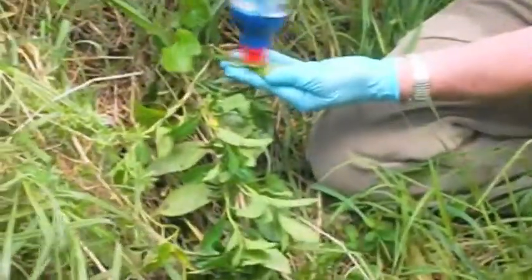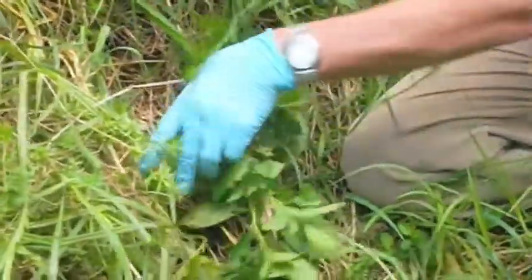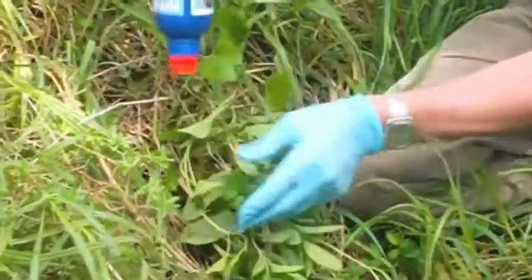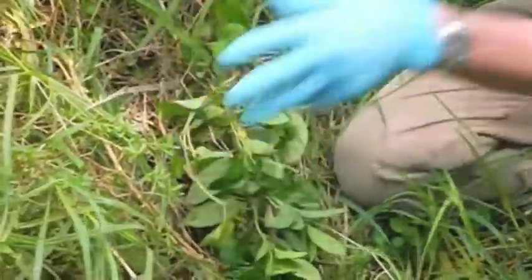It's very simple to get rid of them. With the bindweed, just paste two or three of the leaves at the growing end of the plant. That's enough for that one.